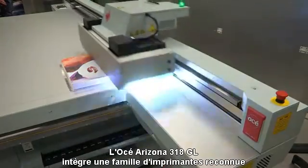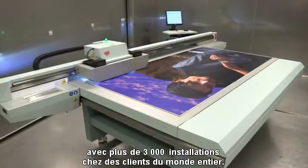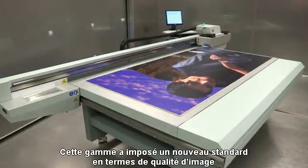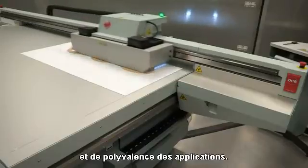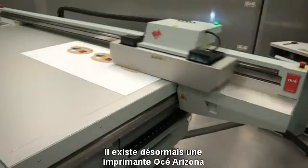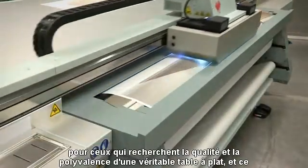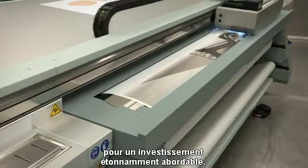The OSEI Arizona 318GL joins a highly successful printer family with more than 3,000 customer installations worldwide, and brings exceptional image quality and applications versatility to a whole new level. Now there really is an OSEI Arizona printer for those who need award-winning quality and versatility of a true flatbed system at a surprisingly affordable level of investment.